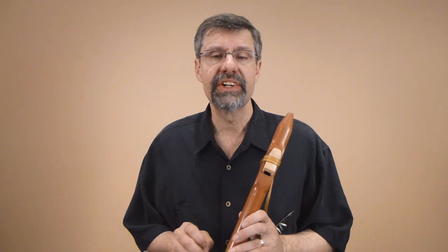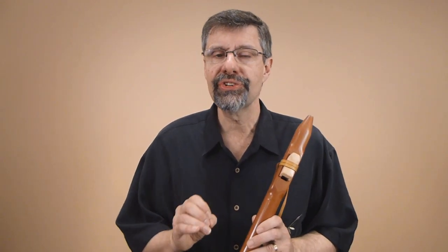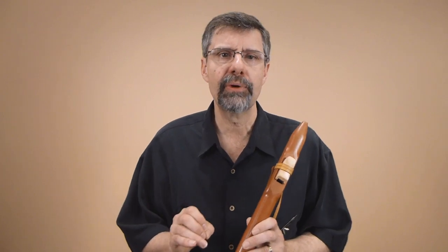This is a two-part FluteCast. Next month, we're going to use this same scale — the bugle scale — to access another very important song for the Native flute repertoire: Amazing Grace. Thank you so much for listening.